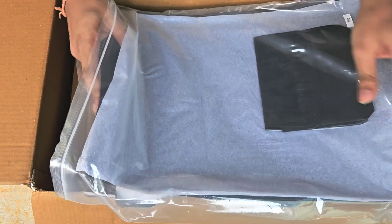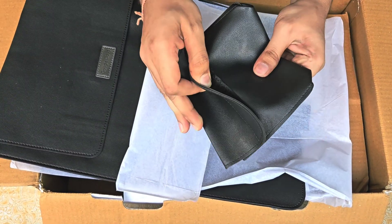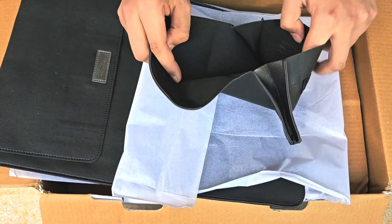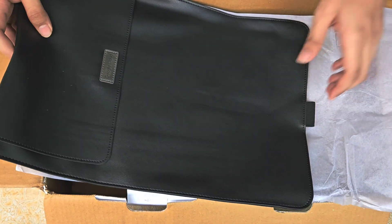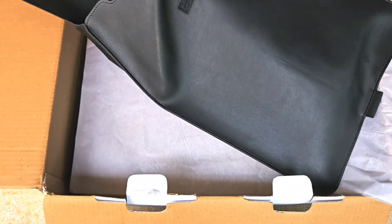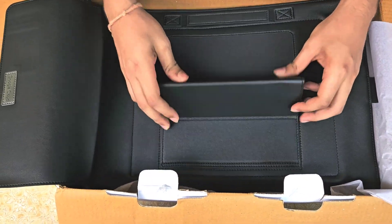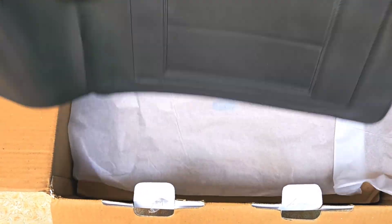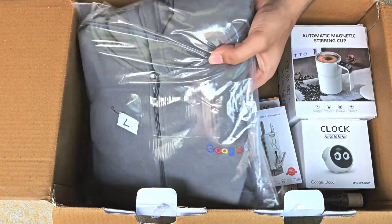The second swag we have is this Google Cloud laptop sleeve. It's a premium quality sleeve and feels like leather on top. We also got a small sleeve — I guess it's for the laptop adapter to keep it scratch-free. At the back we have got a stand for the laptop as well. Pretty good overall.